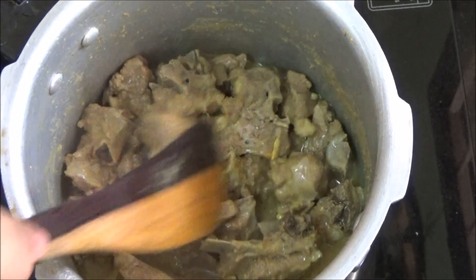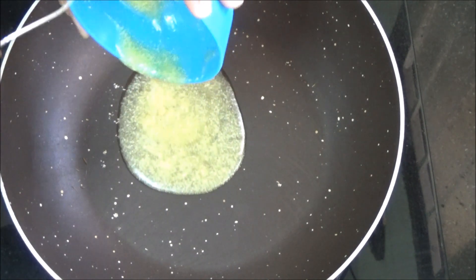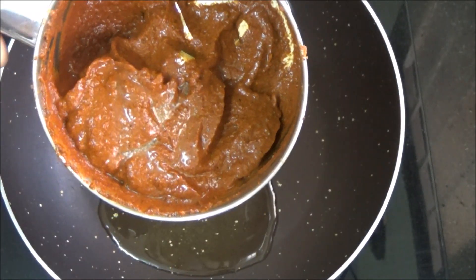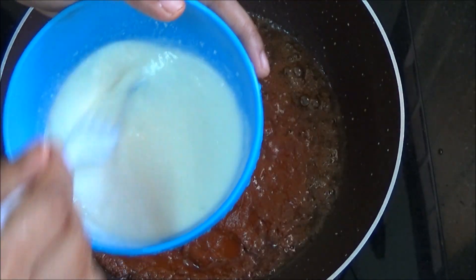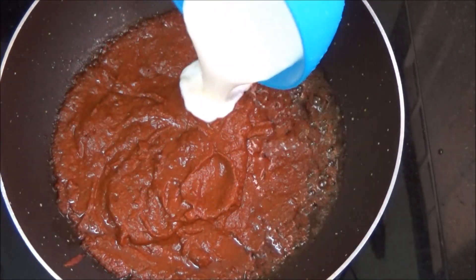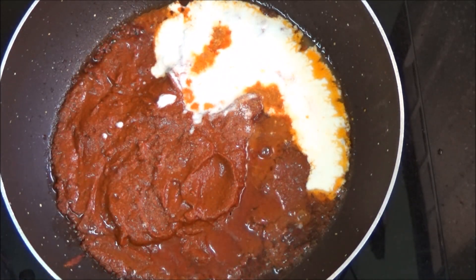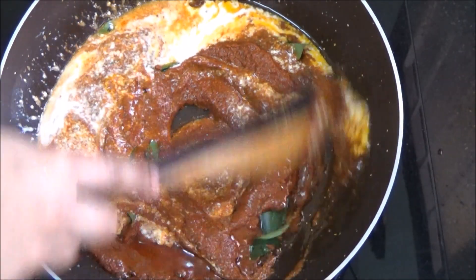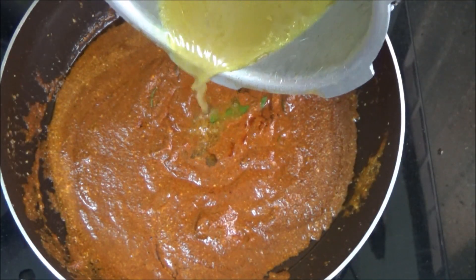Mutton is cooked well. Now let us start preparing the gravy. Heat a heavy bottom vessel and pour in the ghee or clarified butter — be generous with the ghee since it is a ghee roast. Pour in the ground masala. Beat the curd or yoghurt to a smooth paste making sure there are no lumps, then pour it into the gravy. Sprinkle a little salt only for the gravy, since we have already added salt for the mutton while pressure cooking. Add curry leaves and mix well.